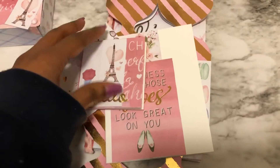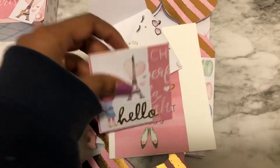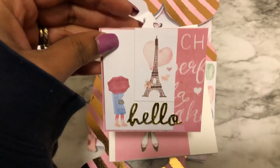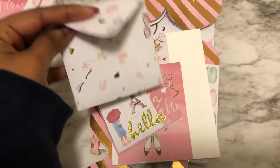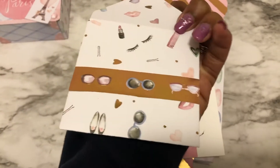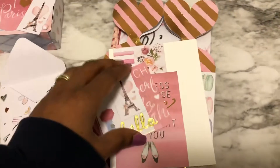Then I have a 3x3 note card that I also made, also with the pattern paper. Everything ties together. And then I made an envelope to go with it. Very cute.